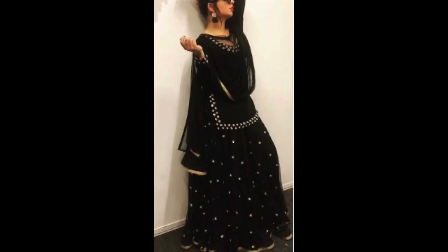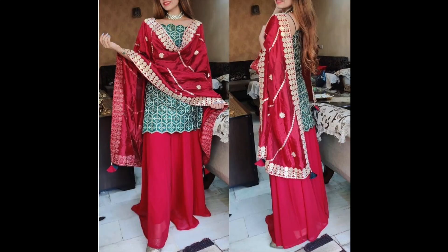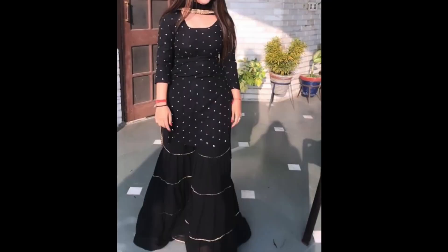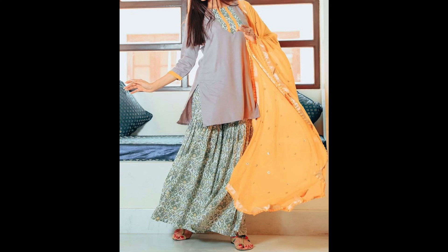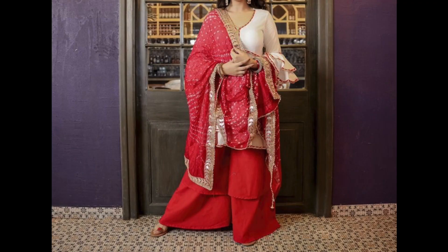In this video, I have shared with you the Shara suit designs. Party wear — you can also wear some of these designs — but you can also wear some of these designs as daily wear, just like for a small gathering. You can also wear this look; as you are watching this look in black, it is a very gorgeous look.